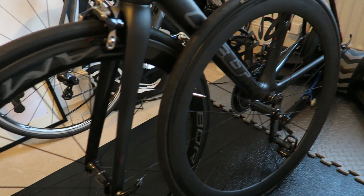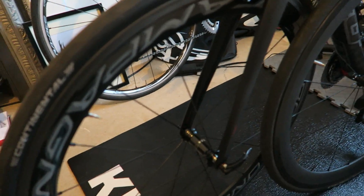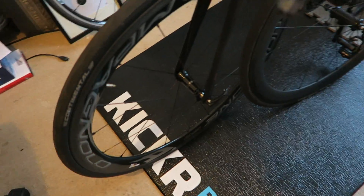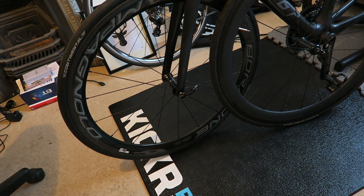Hi guys, this is a quick overview of a new wheelset I've bought — the Campagnolo Bora 150.